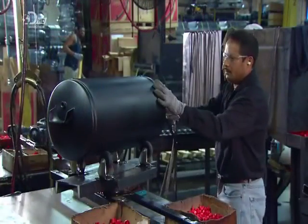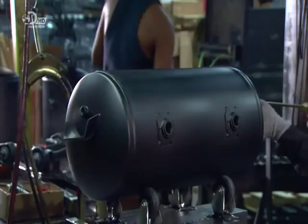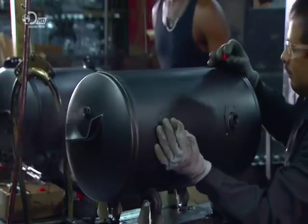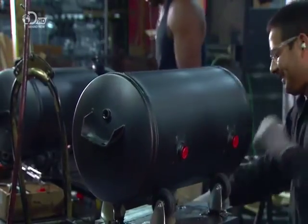After the tanks cool, a worker inserts a long thin paint gun through one of the fittings to spray a rust-proof coating on the inside. He then inserts plugs into all the fittings to protect the threads from damage until they're ready to make all the necessary connections.